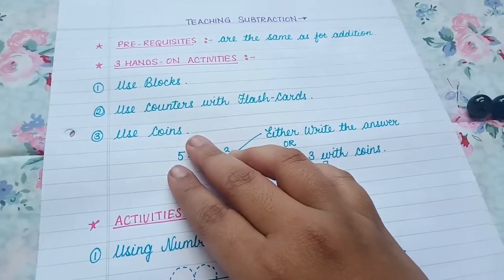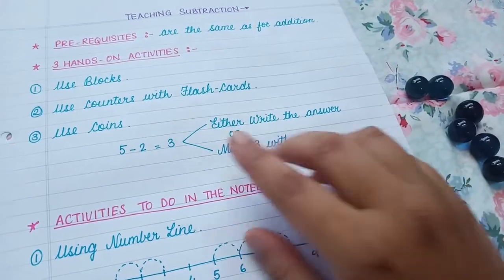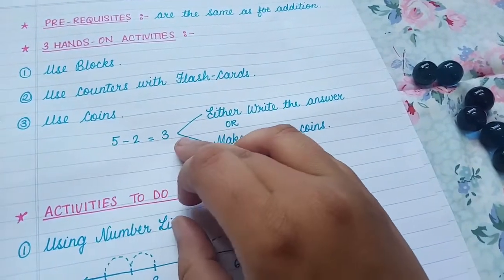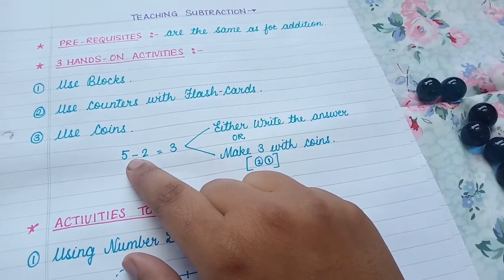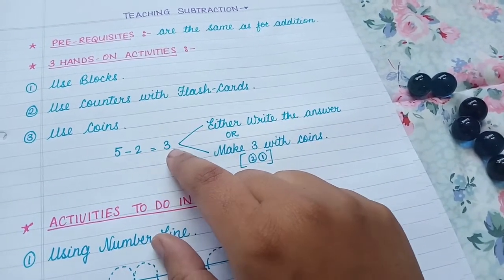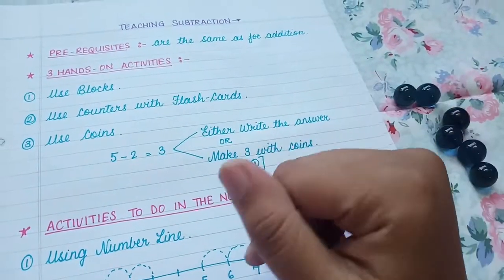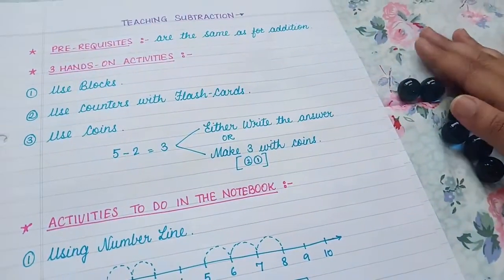When the child is able to use blocks, counters, and flashcards, you introduce them to coins. At this step you also teach them how to write the complete equation. Subtraction is represented by the minus sign — so five minus two is equal to three. Either write the answer if they can directly subtract using fingers, or ask them to use counters.